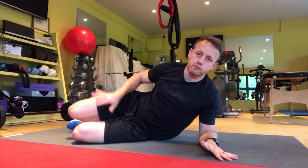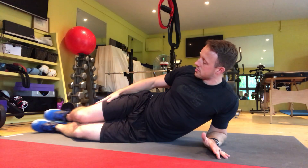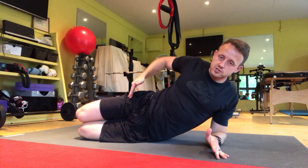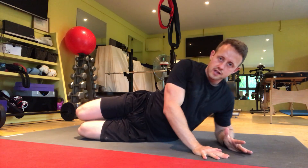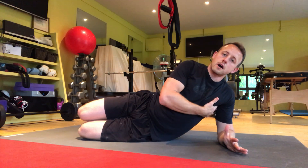For the short lever side plank with leg raise hold, we're going to start with your knees bent, knees under hips, shoulders in line with hips. There's a straight line from your shoulders all the way down to your knees. Your elbow needs to be underneath the armpit.